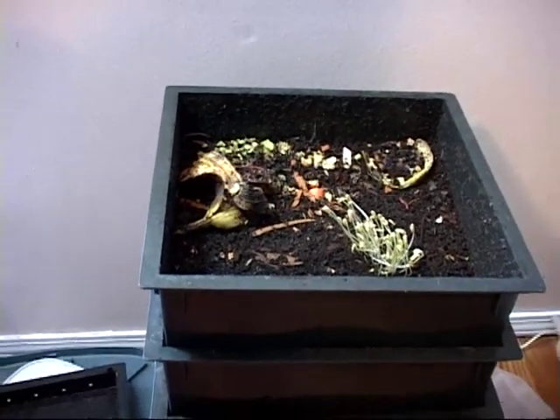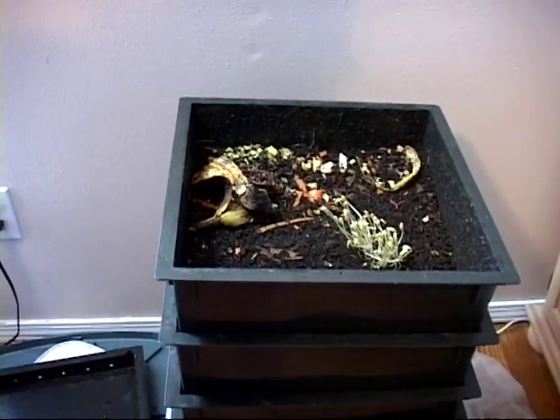Alright, there's an example of a fully operating worm bin. Let's go with it.